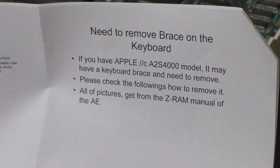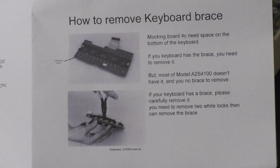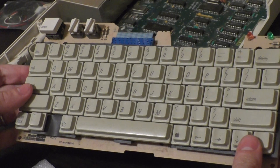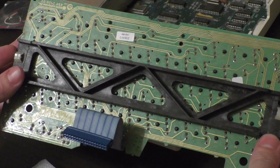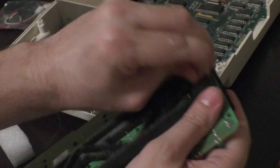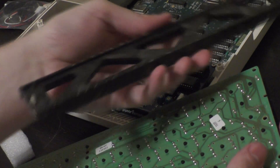The instructions call for removal of the keyboard brace that sits just underneath the keyboard. I was a little skeptical to remove this piece, fearing that the rigidity of the keyboard would be compromised. A couple of plastic tabs and the brace can easily be removed. Surprisingly, it doesn't seem to change much. I'll keep the plastic brace around for spare parts.